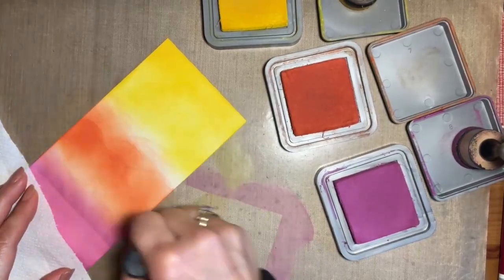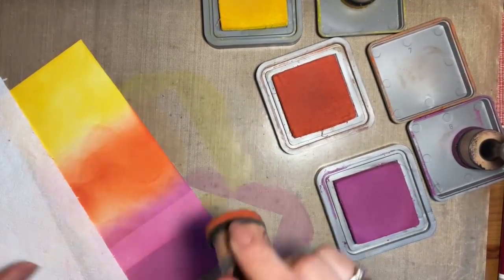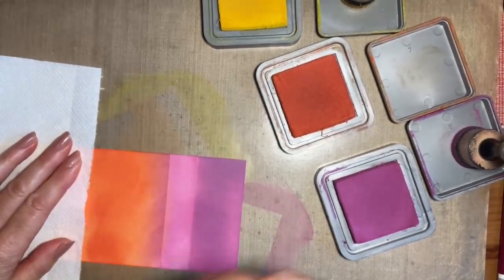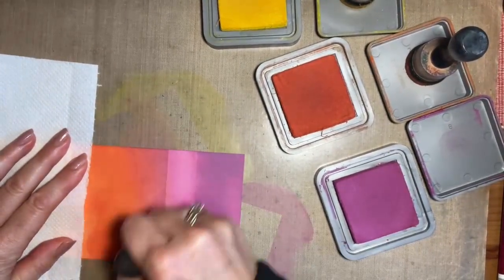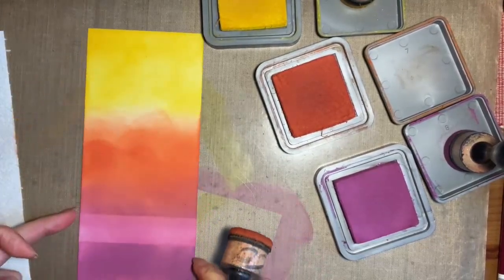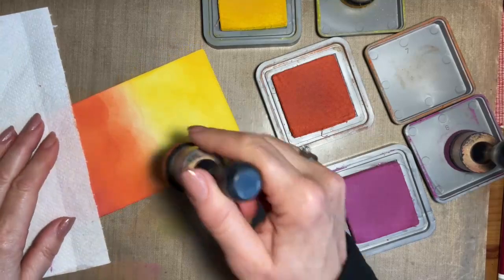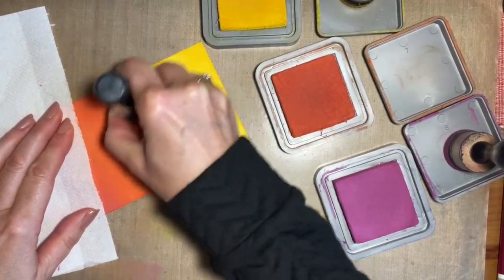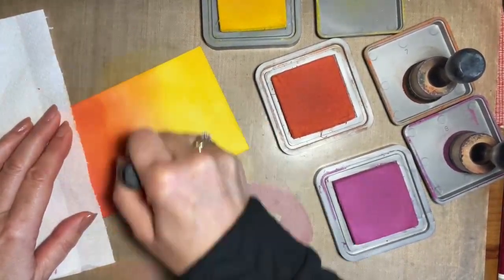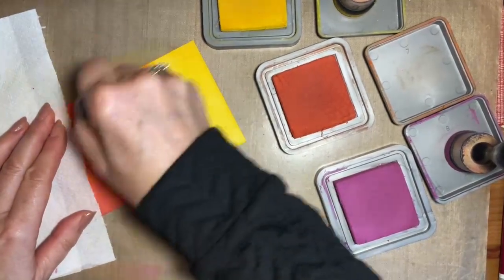At first it will look a bit like a dog's dinner, so don't worry. I'm going to turn this round — it will look like this, but you just need to work on it. Working on the purple bit first, where the orange and the purple meet, I'm just going to blend that a bit more. Then I'll come in with my purple tool — I've not put any more ink on, I'm just blending — and come back in with the orange and blend again. You can see how that's blended that area nicely.